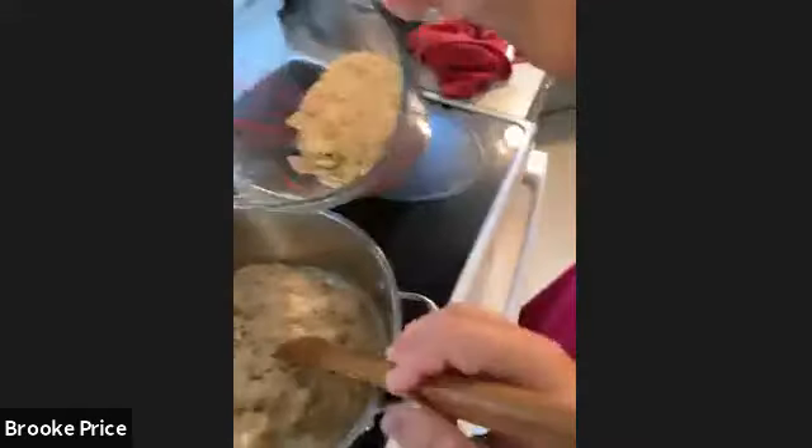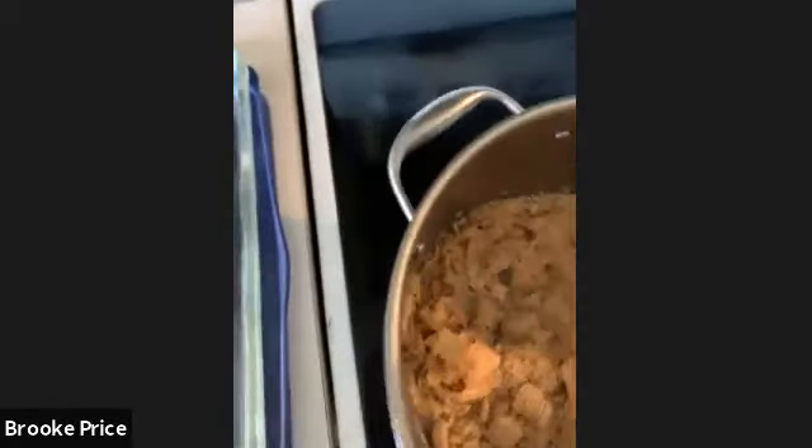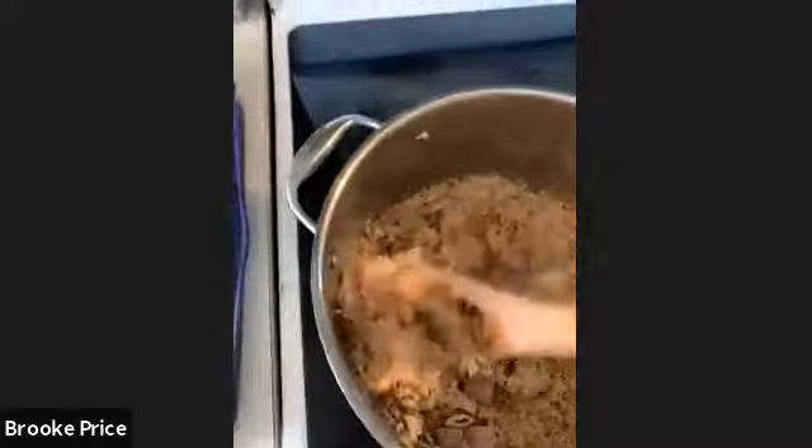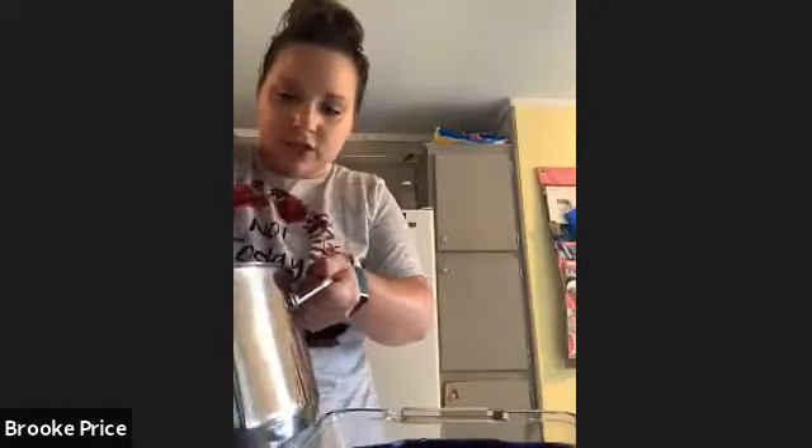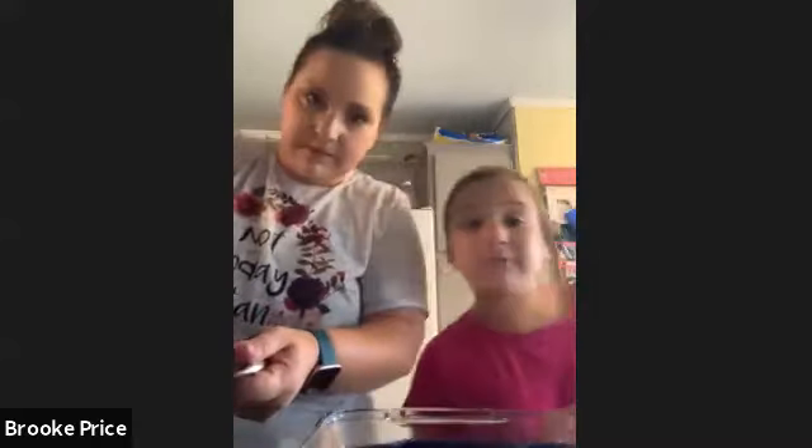Pour in one batch of rice krispies first — you don't want to overwhelm it. Get it mixed in, then once you see the consistency, add the next few cups. There are our other three cups, and now we're going to continue mixing it together — just really stirring and getting that consistency to thicken up so we can have that rice crispy texture.